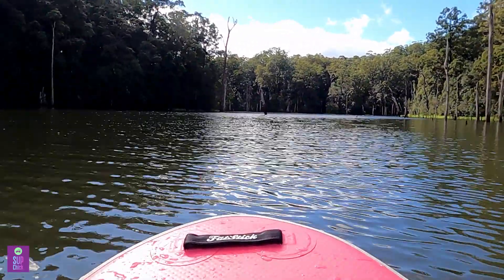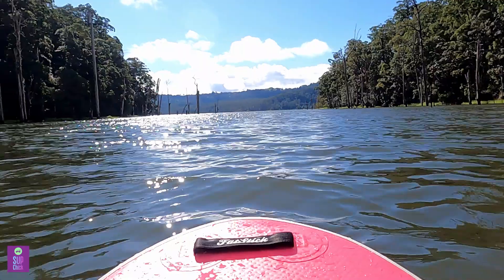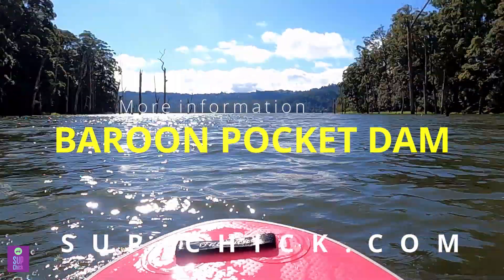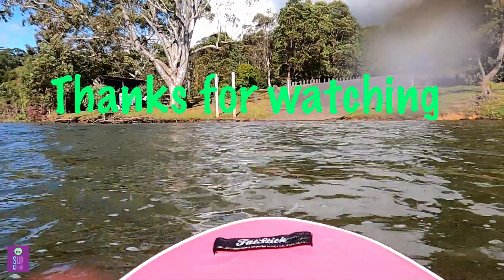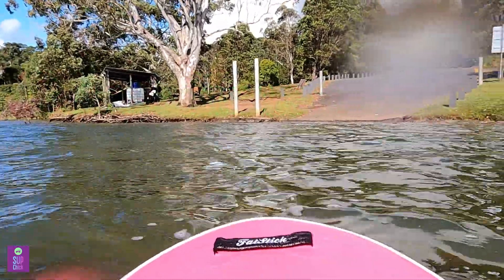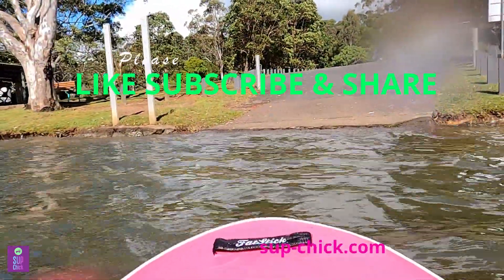For more information on paddleboarding at this location, check out our website which includes specifics on directions, parking, weather conditions and water entry points, along with information on water temperature where available. The link is in the description. Thanks for watching our video. If you enjoyed it and found it helpful, please support us by liking, subscribing, clicking notification and sharing with your paddleboarding mates. While you're here, check out some of these other videos. See you next time!